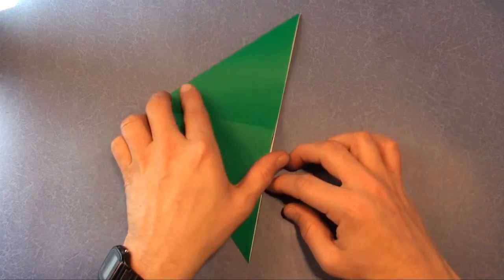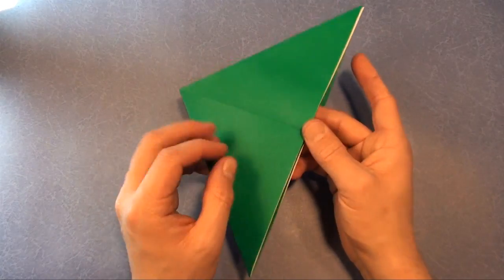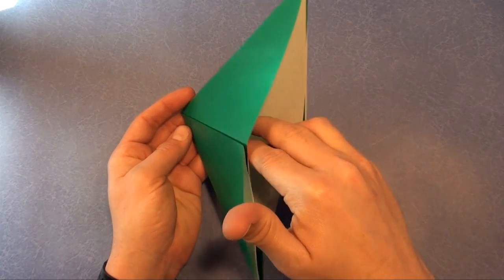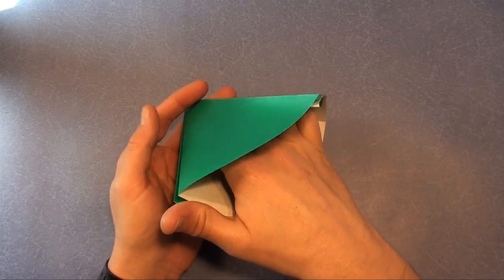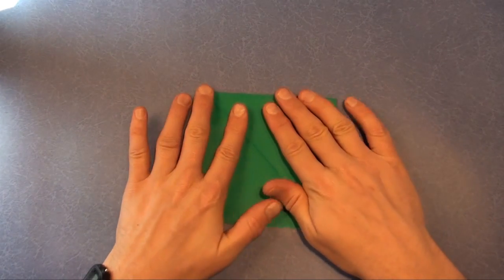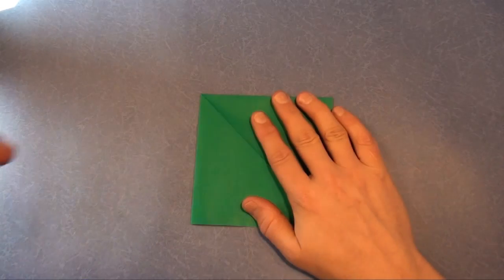Rotate, and we're going to open up this pocket right here. Open up the pocket and put your fingers all the way to the back and flatten it down. And this is a preliminary base.